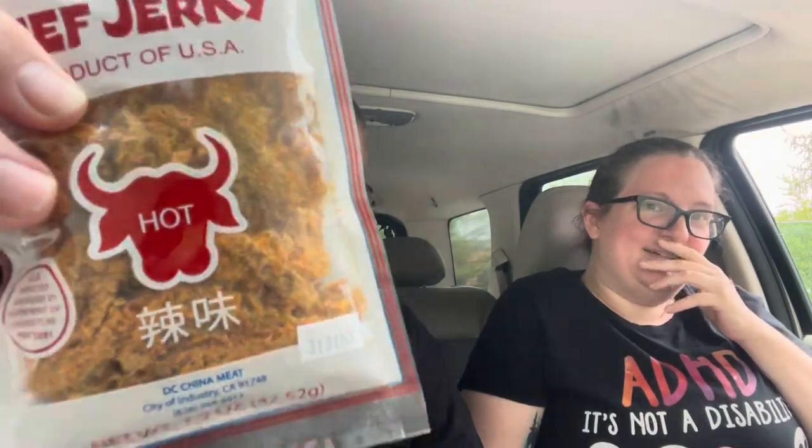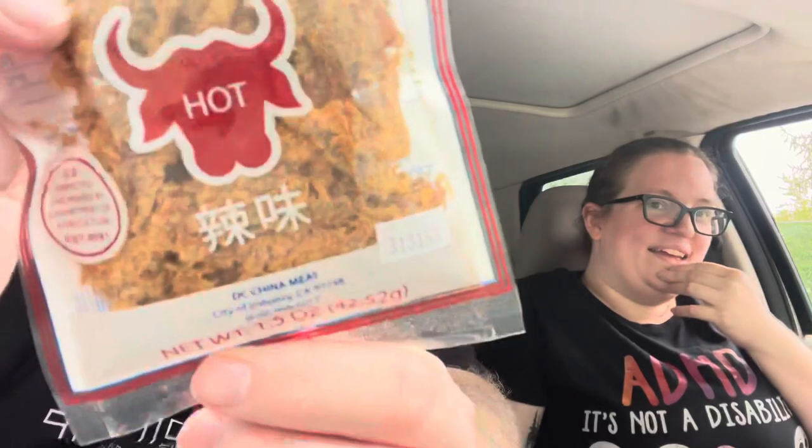We got some hot beef jerky from China — we also got it from ZestFest for free. It kind of looks like tarantulas. It looks like moss, like spiders.